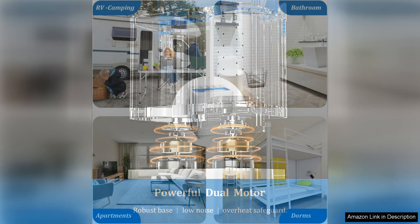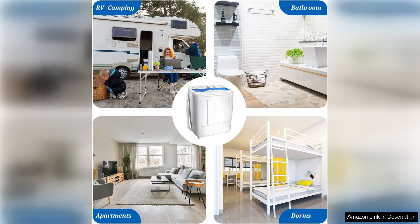The machine is relatively quiet during operation, making it suitable for use in shared living spaces. Overall, the portable twin tub 18LB washing machine with drying rack is a reliable and efficient option for those looking for a compact laundry solution.